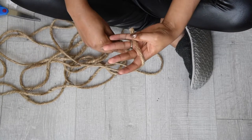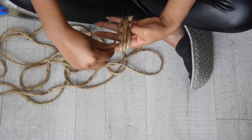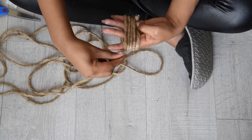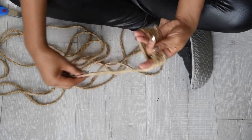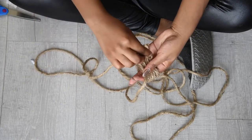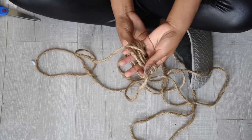With your fingers spread apart, wrap the rope five times around your hand. Then you're going to take the free end of the rope and feed it between your ring and middle finger, and you're going to do this three times.